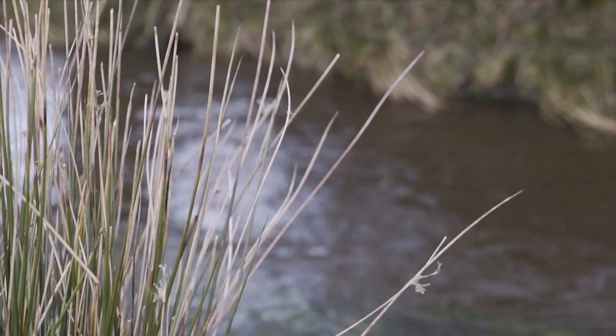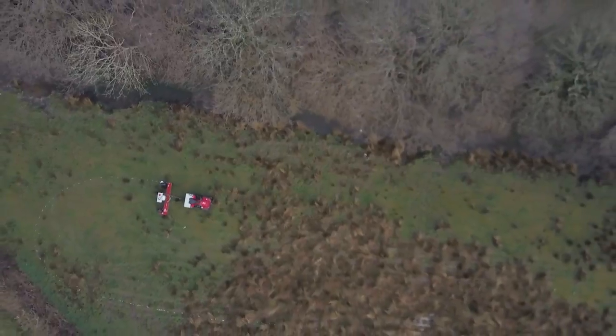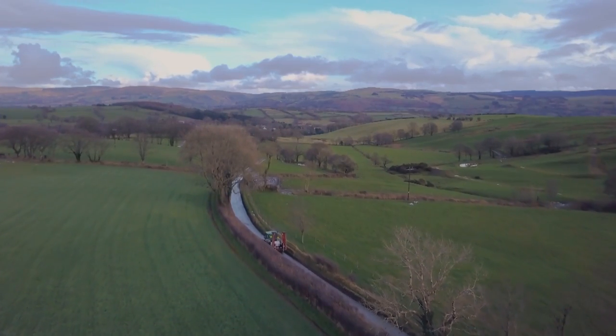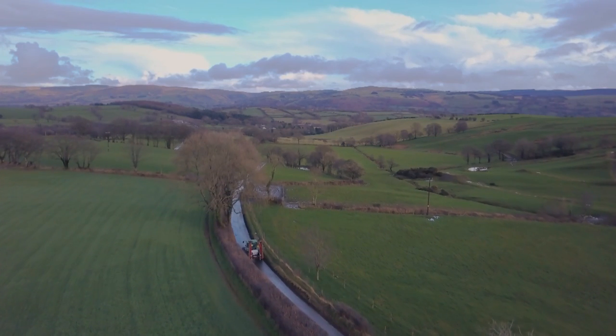Plan your operation to avoid fording streams unnecessarily and observe all buffer zones that apply near ditches or watercourses. Check the ground conditions and weather forecasts for the next few days. Do not apply when heavy rain is likely in the next few days.